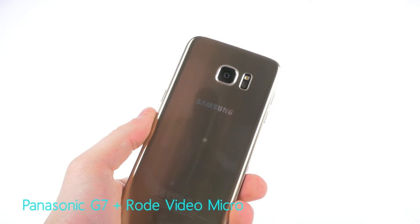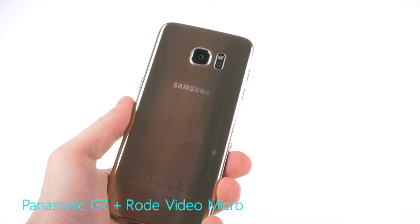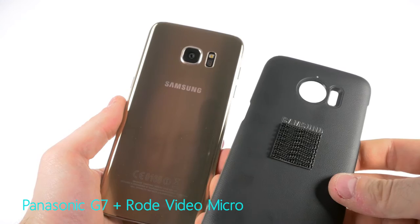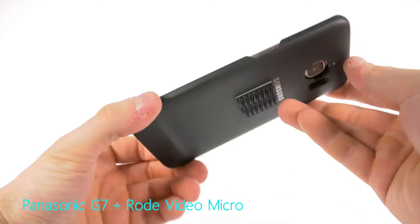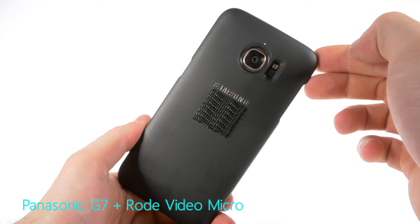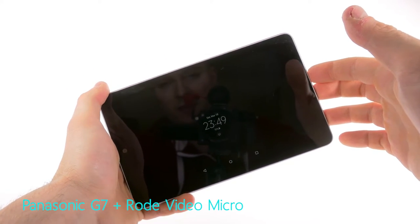I'm using my Galaxy S7 Edge, and as a cover I'm using the Samsung lens cover, but you could pretty much use any cover there is. The only thing you have to do is apply some 3M dual lock to the back of it — you'll see why in a moment. Then you're gonna need a second device.